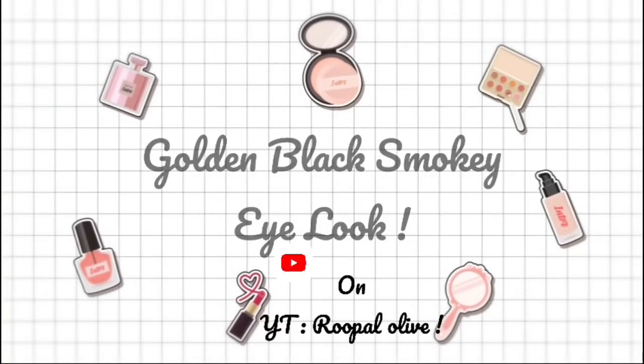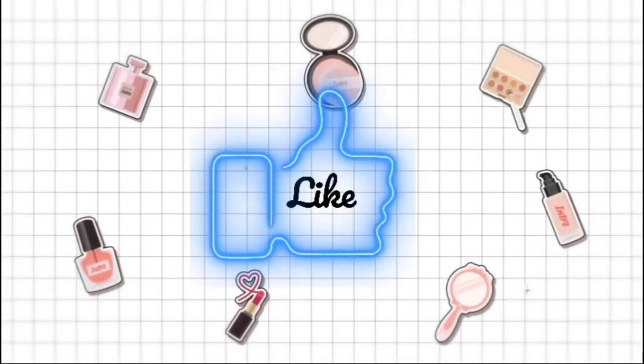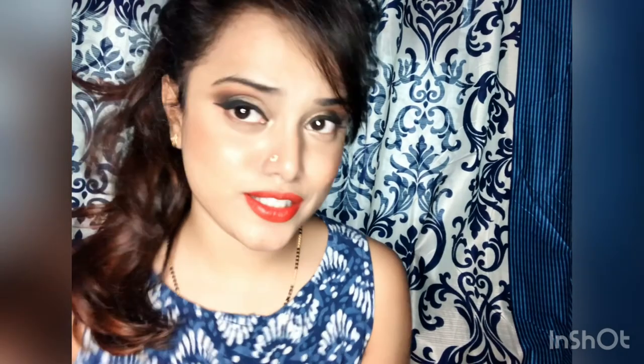Hey fam, we have a golden black smoky eye look on my YouTube channel. Thanks for tuning in! Today I will show you how to do this look — it's a brown smoky eye with a tinge of black, so you can call it a black smoky eye. Stay tuned and watch, and do like, share, and comment if you have any questions or want me to do another video.